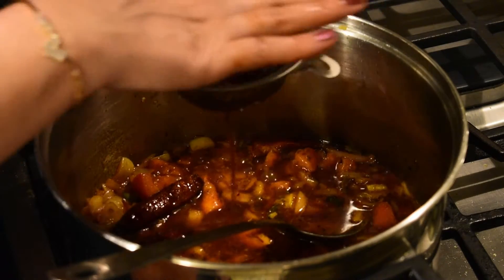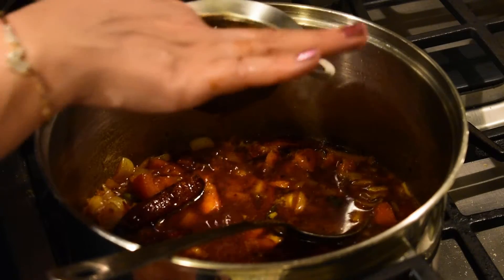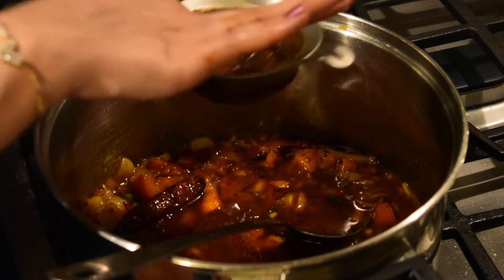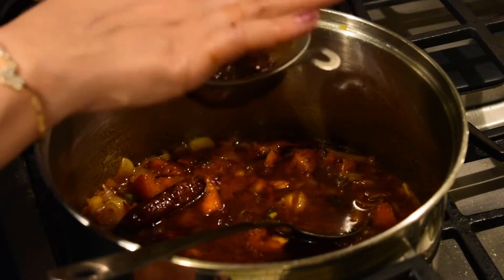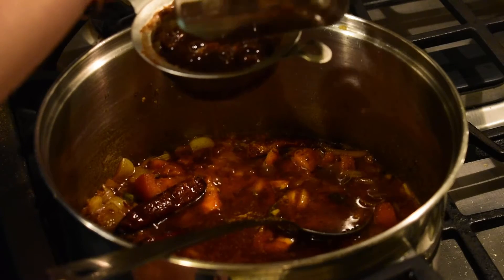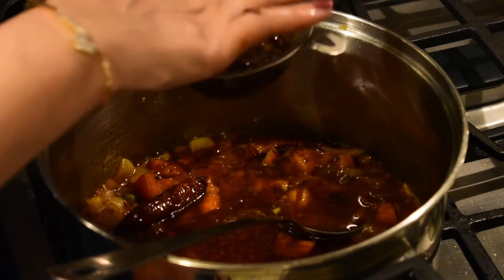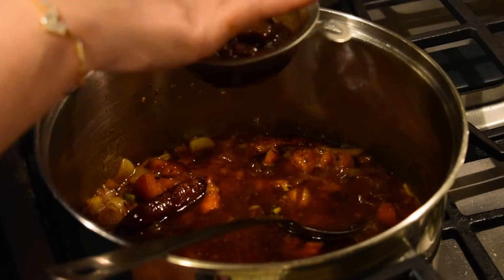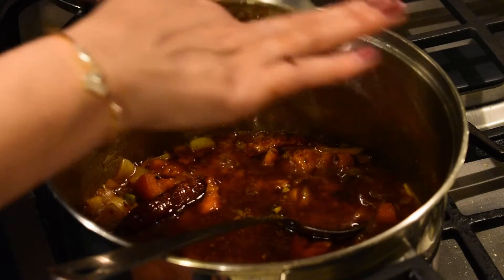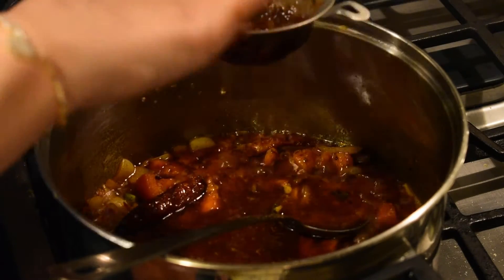I recommend not throwing away the tamarind until the chole is completely cooked and you've tasted it, because if the sourness is missing you can strain more water from it and add it back. Normally I don't need more than just the water from the first soak. One great tip: the leftover tamarind is very good for cleaning utensils, especially brass ones — it removes all the oil and grime.